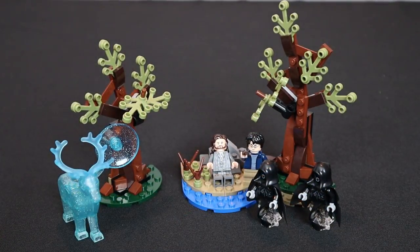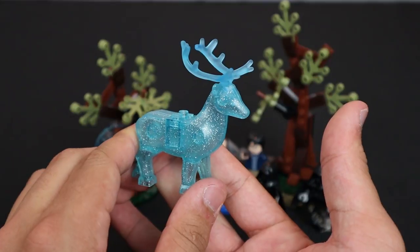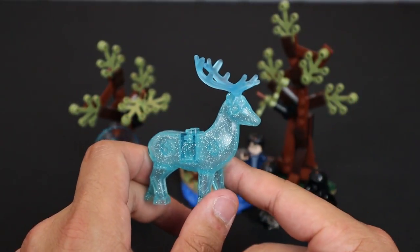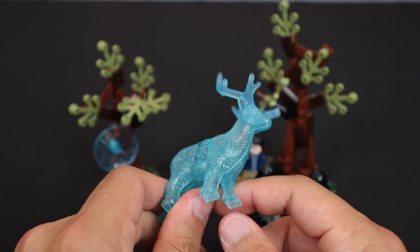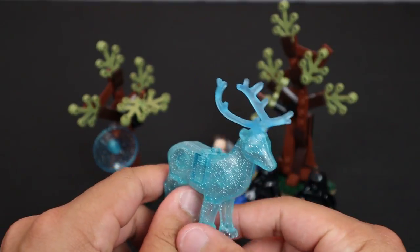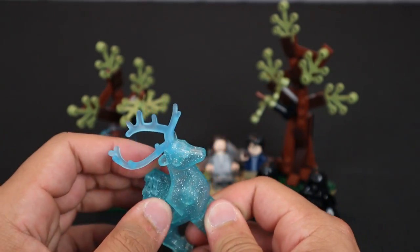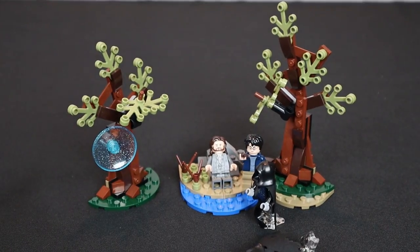The first set to kick off the review is the Expecto Patronum, set number 75945, ages 7 and up, with four minifigures. We have two Dementors on the right, and Sirius Black and Harry Potter in the middle. I want to begin by talking about this exclusive, fantastically done Patronus piece. The Patronus is the spell that dispels evil Dementors trying to suck your soul, and this is Harry's own Patronus. It's a trans-clear piece with a light bluish teal color and glitter in the middle — a fantastic exclusive piece for collectors and MOC builders.